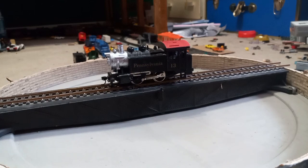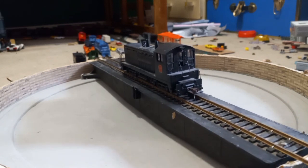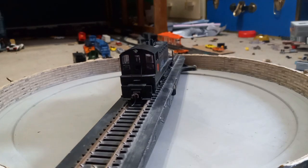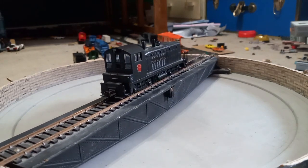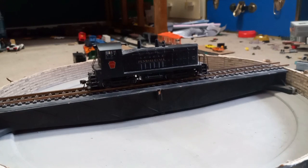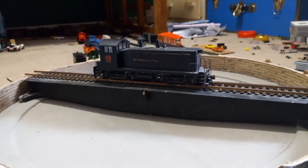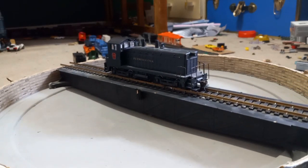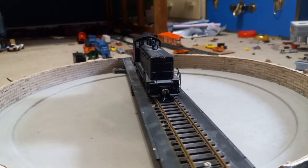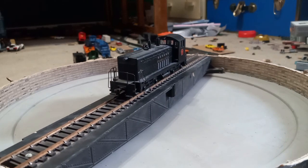Now we have an Athearn Blue Box switcher engine from the Pennsylvania Railroad. Like before, it has Mchenry couplers and a fair bit of detail. The horn on it is pretty damaged and I've had to repair it multiple times. The grab irons are all there except for some at the front. Overall it's a nice little diesel engine — I completely forget the number of it, though it does have a light facing forward.